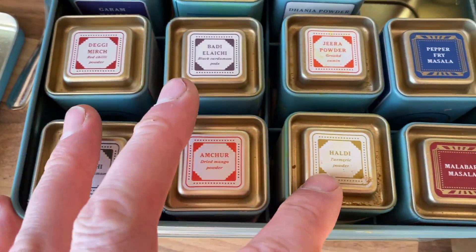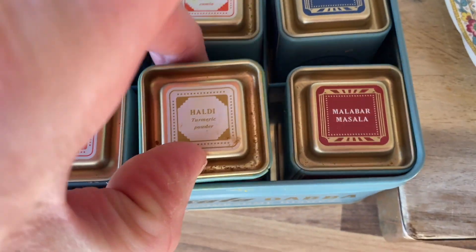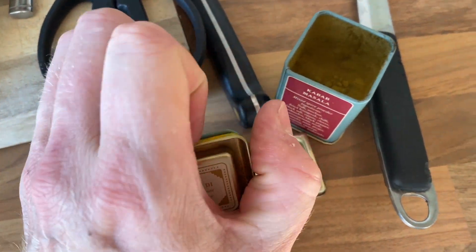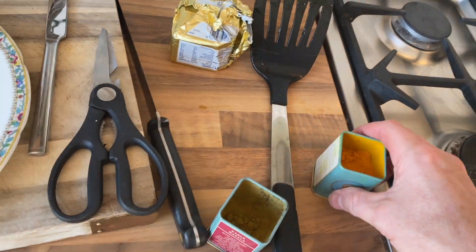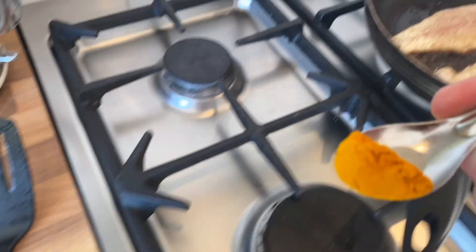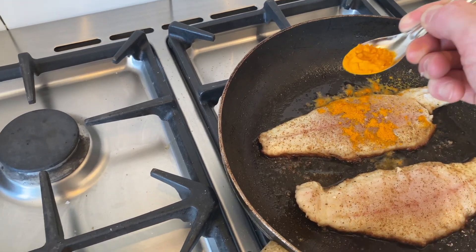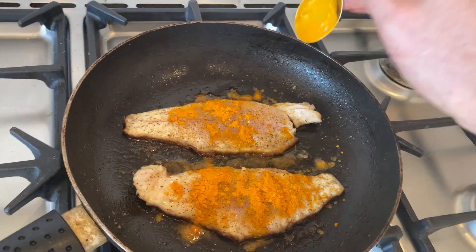Where's the turmeric? Turmeric powder — this is like a superfood, so get turmeric on anything you're cooking, just whack it in. You can't even really taste it that much. I need a spoon for this. This is going to turn the fish yellow, which just adds to it. Oh, it just looks gorgeous.